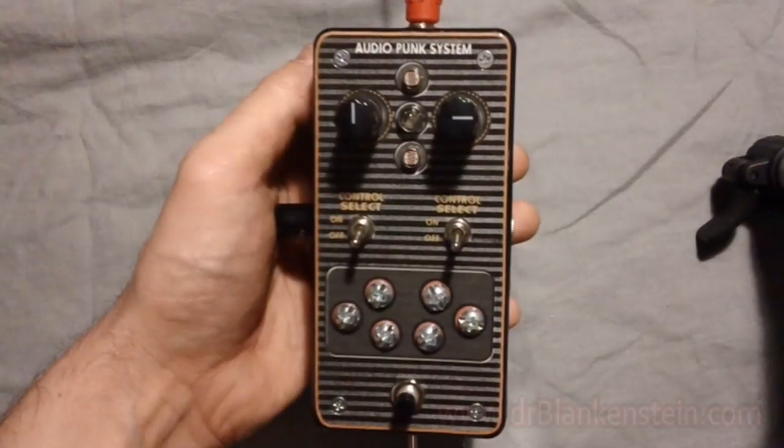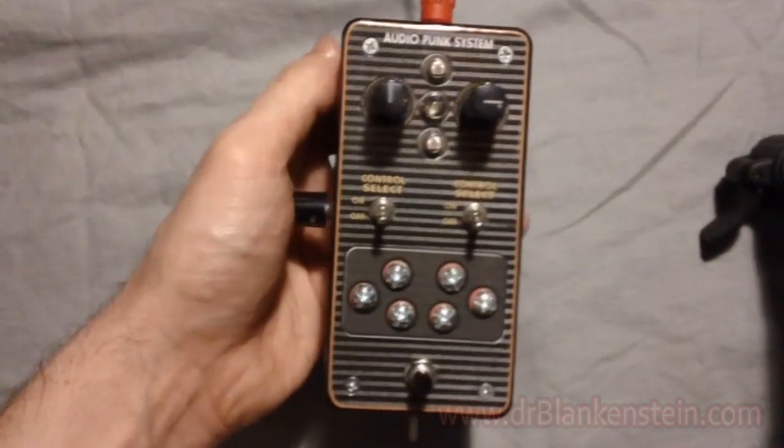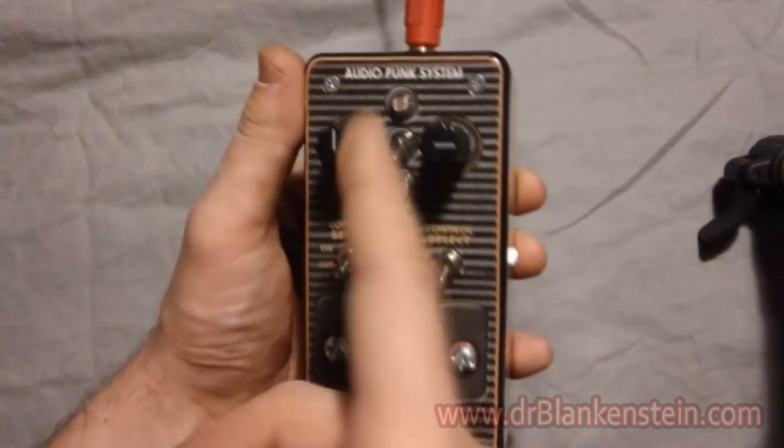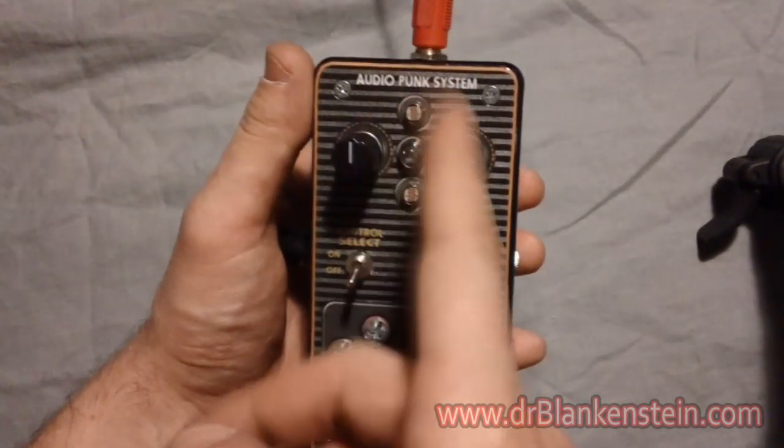Up top here we have our standard Atari Punk console knob control. Underneath, the switches correspond to the motion and light sensors up top.